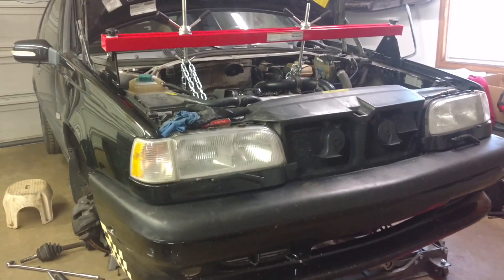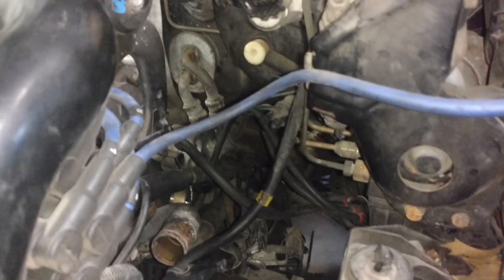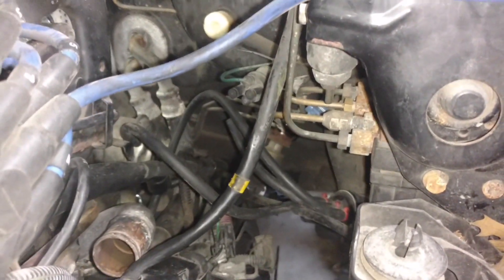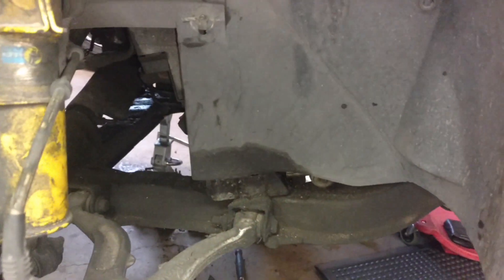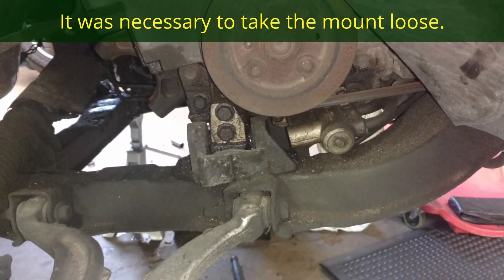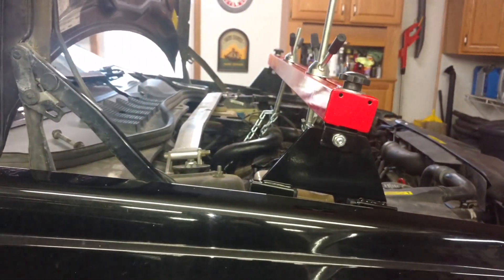I shut it down last night right before we pulled the trans out. I have a bolt in the steering column that I need to take out so that the rack can drop down. Then we should be good to go to try to work this transmission out. I also left the bolts in the front of this mount — I may pull those. Hopefully we get this rack and transmission out here lickety-split.